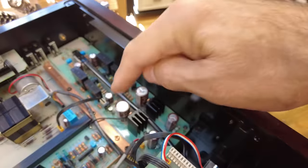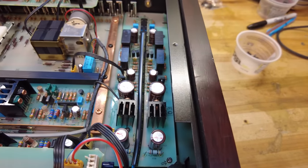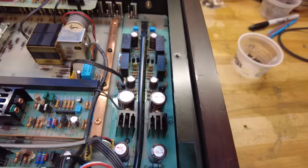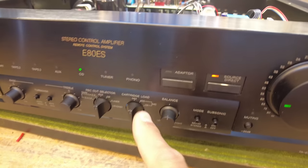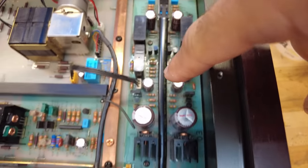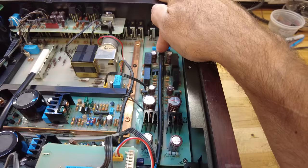The power supply is on the left side, with two massive Nichicon 10,000 microfarad capacitors — a great sign of quality and quite expensive, meaning Sony was really trying hard. The boards show a green glass epoxy construction, which is very high quality even by today's standards. On the far side, the phono section is on its own dedicated PC board, which I love to see. The moving coil section is very susceptible to interference, so they isolated it on its own board and use a long cable tied to the front to actuate the cartridge loading switch remotely, keeping the signal condensed at the back.